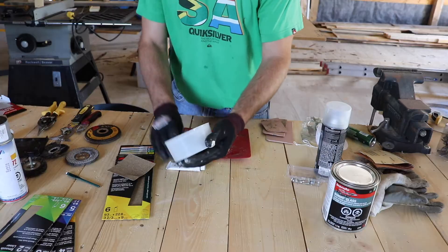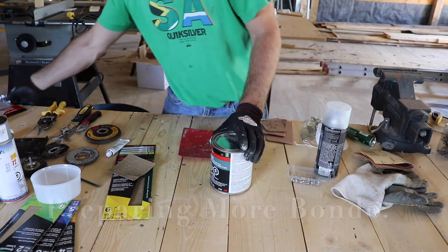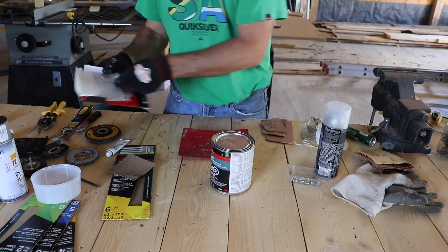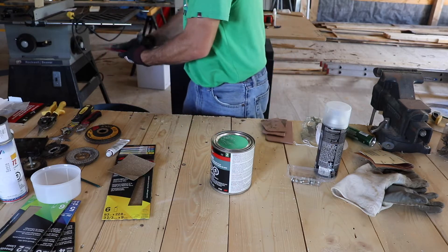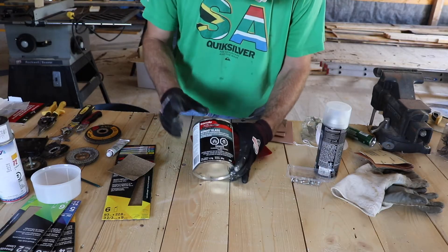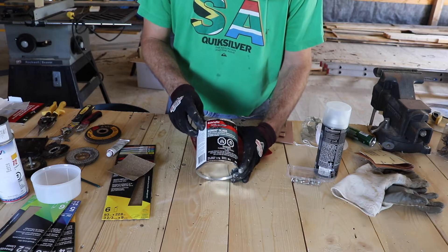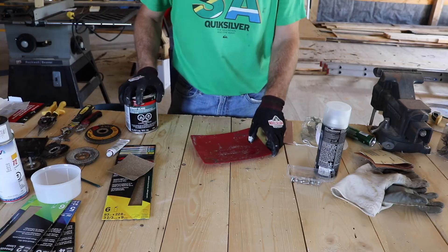The other day I put on that first big patch along with that self-adhesive body patch material, and I'm going to put some more of that body patch in there again today. The product I'm using is Bondo Glass — it's got fiberglass in the Bondo itself, so you can actually see it. It looks kind of hairy at times.